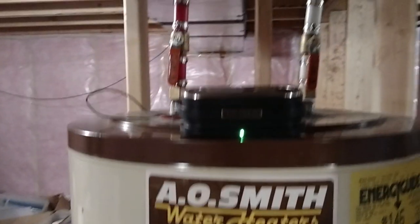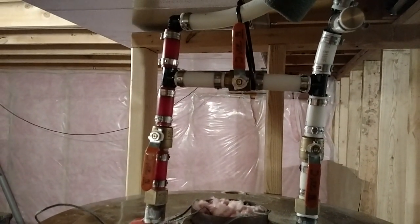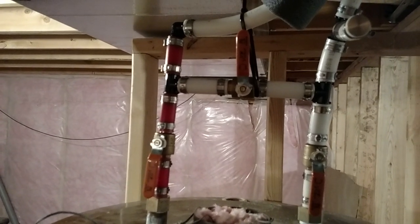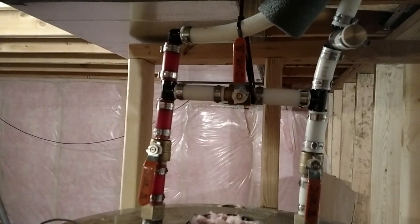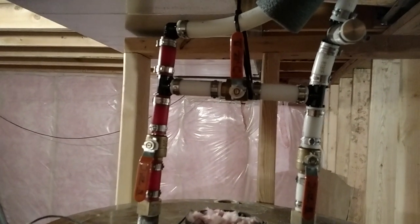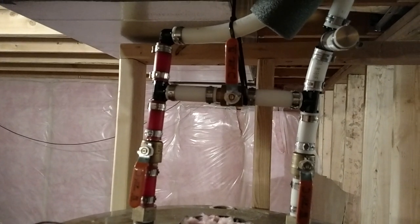Got a little thermometer there, kind of paying attention to what it's doing. The pipe on the right is incoming from my well. The pipe on the left is coming out of this tank, going toward my electric existing hot water heater. And the little horizontal pipe there is a bypass — I can bypass this entire system.